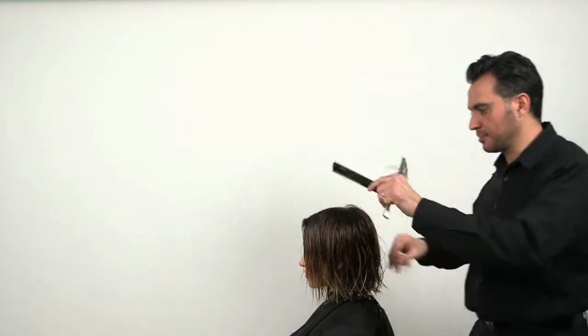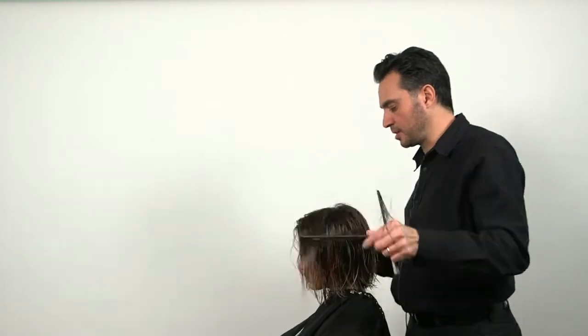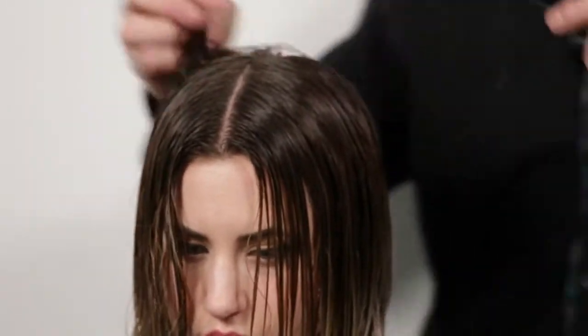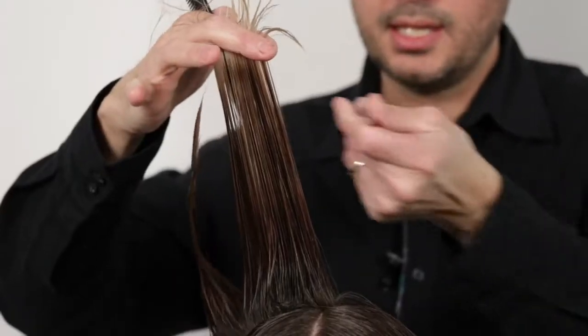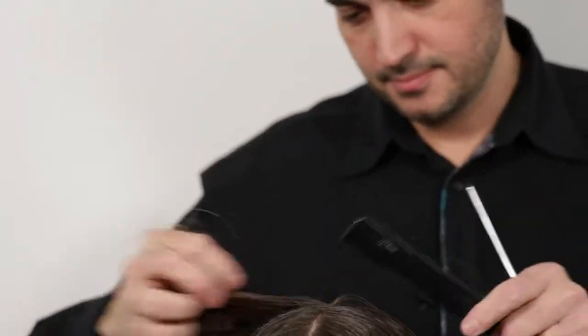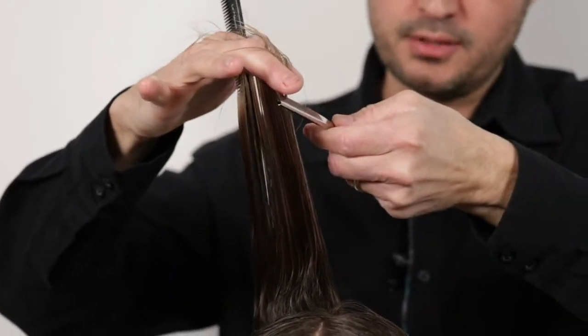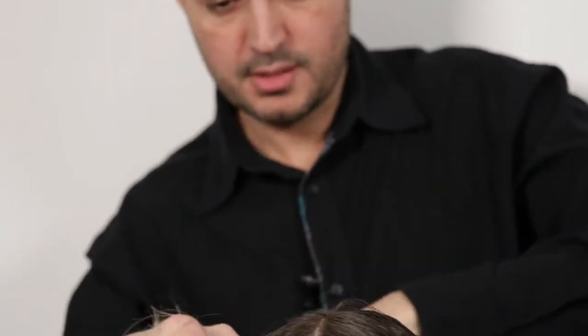Now I'm going to do some long layers on the top. We start off with the sectioning — the parting where she wants to comb the hair. Then we're going to layer from the center out, bringing it up to here, layering shorter through here and longer on the ends to give it a little more height on top. So we lift up to here, place your razor on your finger, and slice it up.